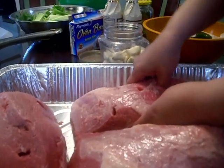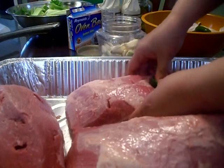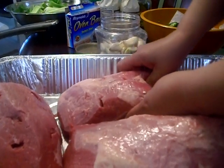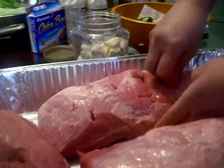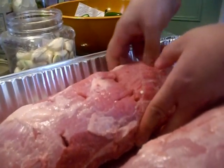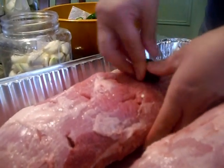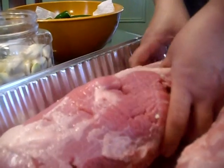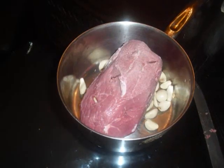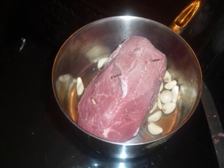Next you're going to want to start stuffing your roast beef with one garlic clove and one jalapeño pepper. Now if you're like my son Angelo who doesn't like spicy, you can actually reduce all the pepper and jalapeños, and the roast beef will come out just as good.